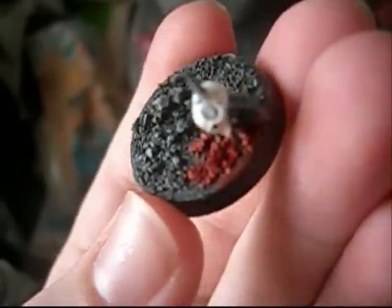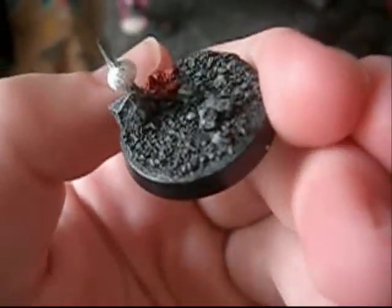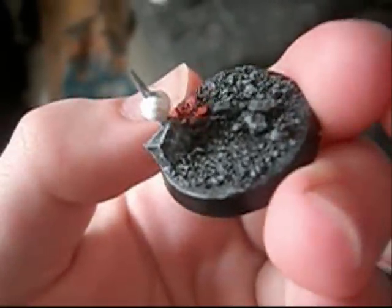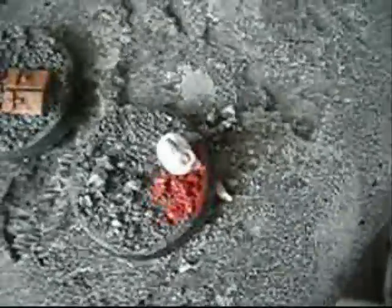I think it looks awesome — you guys tell me. The basic idea for the bases is just gravel with a big rock or two on the base, and then throw on an extra detail. Each one will probably be different — this one has an ammo pouch and there's a skull, and I'll probably put a head or something like that on each one.